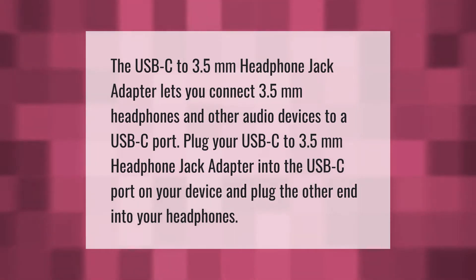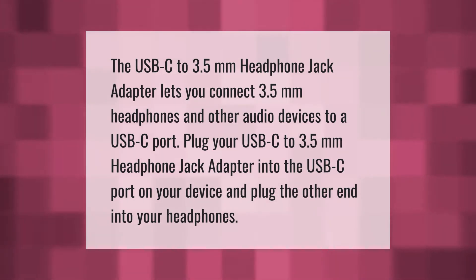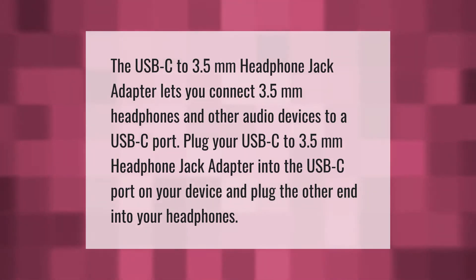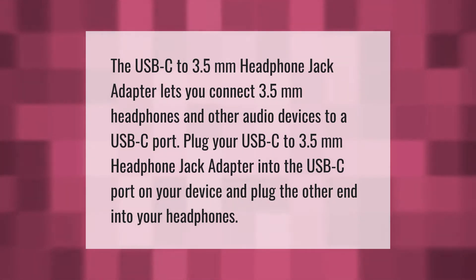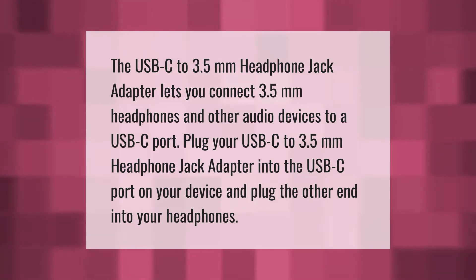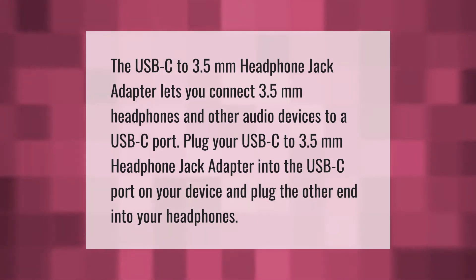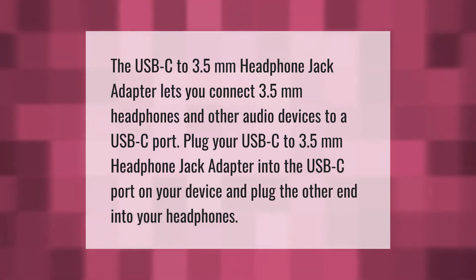The USB-C to 3.5 millimeters headphone jack adapter lets you connect 3.5 millimeters headphones and other audio devices to a USB-C port. Plug your USB-C to 3.5 millimeters headphone jack adapter into the USB-C port on your device and plug the other end into your headphones.